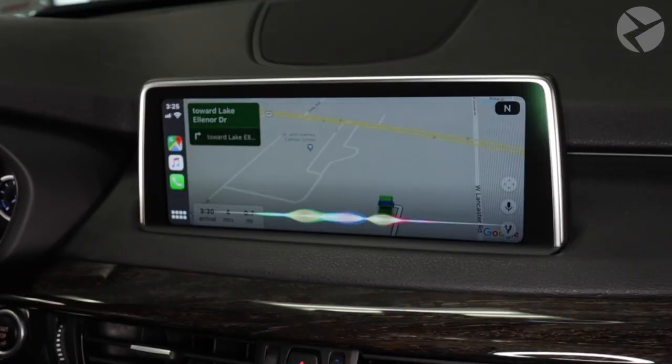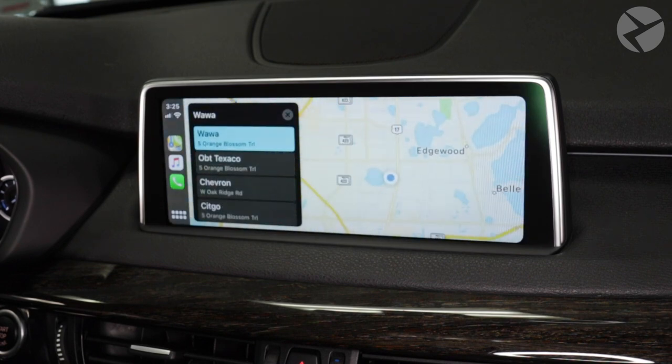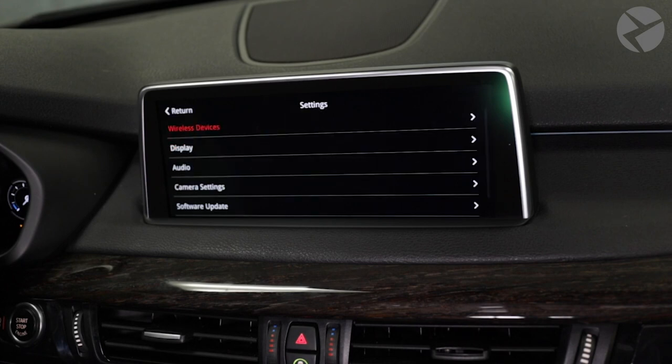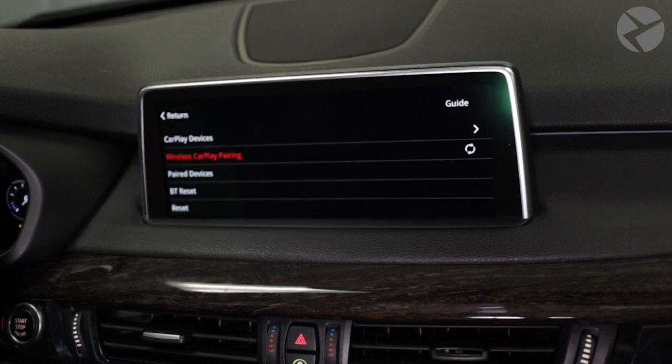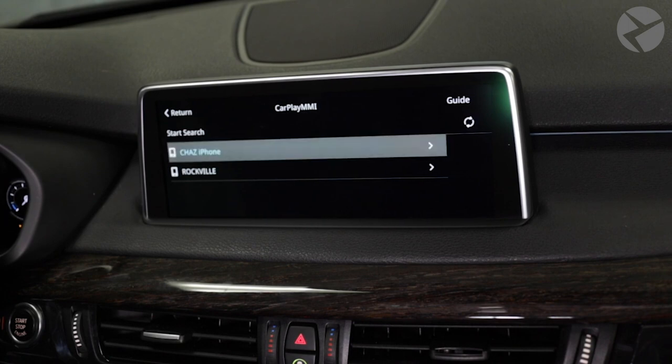Hey Siri, show me the nearest gas station. And if you downloaded the correct apps, Android Auto works well too. To connect to wireless Apple CarPlay, within your MMI menu, go into settings, select wireless devices, then select wireless CarPlay pairing, highlight start search, select it, and make sure you're in your Bluetooth menu in your phone and your phone will pop up on the MMI menu. Then select your Apple device — a CarPlay profile will be highlighted. Once you select that profile, your phone will start prompting you to connect to Apple CarPlay. Follow the prompts and allow it to connect and you'll be good to go.